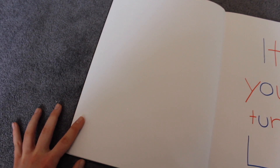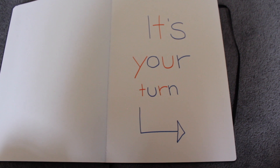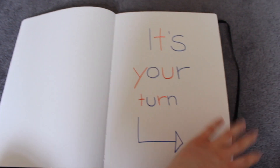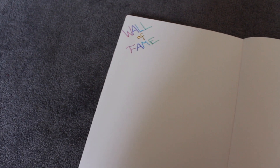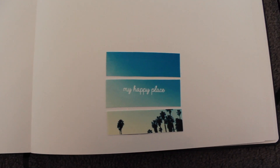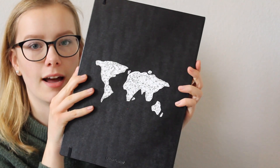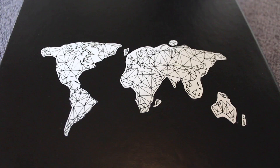Da wird noch eine Collage mit meinen Freunden kommen, die habe ich jetzt noch nicht gemacht, weil ich noch keine Zeit hatte. Und dann ist hier eine Seite "It's your turn" – und ab da können dann alle eintragen, es ist genug Platz. Und auf der letzten Seite ist eine "Wall of Fame", da können alle unterschreiben. Hier ist nochmal ein kleines Bild "My happy place". Dann auf der allerletzten Seite ist noch eine Lasche, wo persönliche Sachen reinkommen können – zum Beispiel private Briefe, die die anderen nicht lesen sollen.